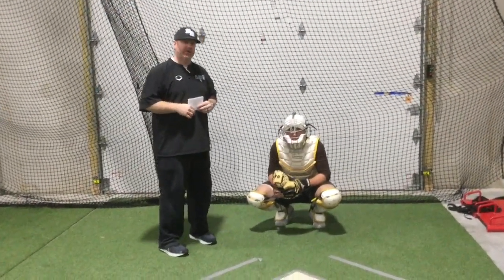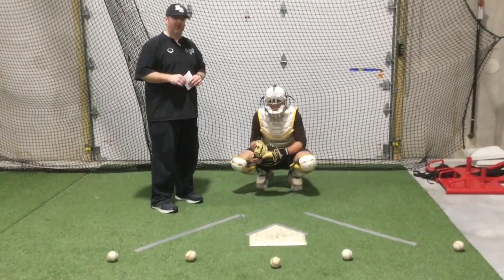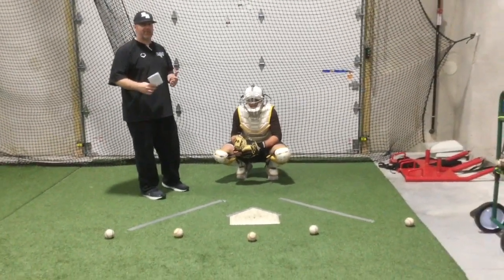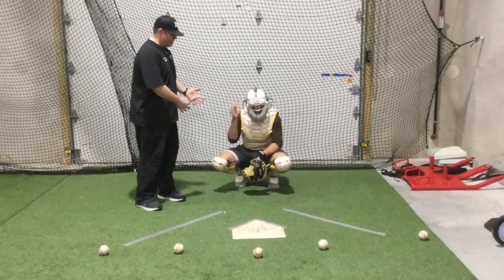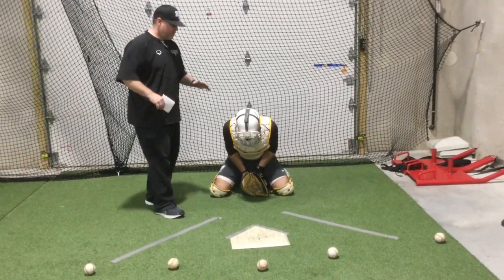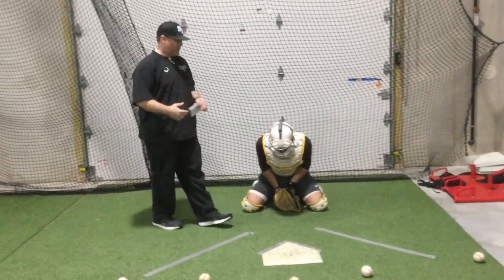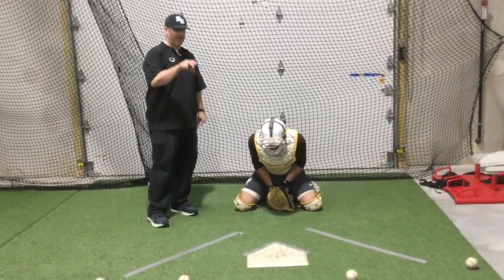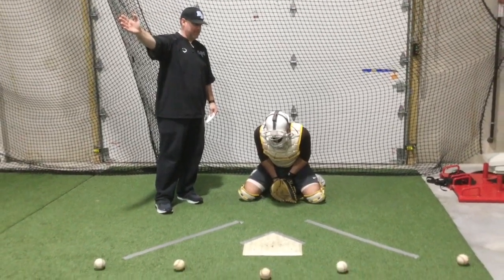For today's blocking drill, we're going to block and recover. There are two ways we're going to do this. The first is like on a drop third strike — a curveball in the dirt. Tyler's going to be in an active blocking stance. We're going to assume the ball hits off his chest and rolls out, and when I say go, he's going to pop up, pick up the baseball, set his feet, and throw the ball to first base.